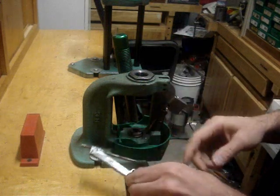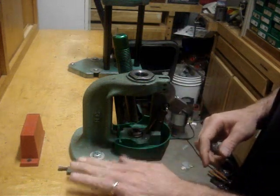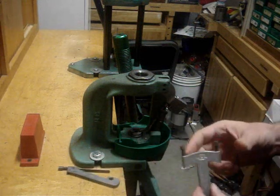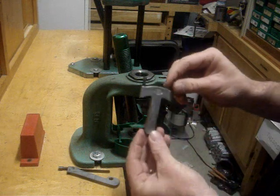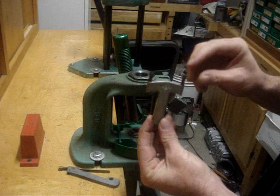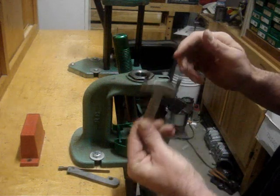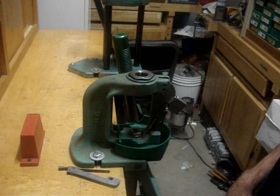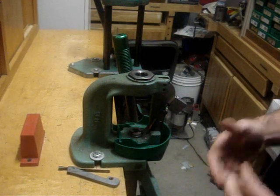This is an older press. I'm not sure if they've changed much, but I still want to cover how to change it out. With the Lee press — I don't have it mounted because it broke — you have one of these, and one side is large and one side is small. You just flip it around and it uses gravity to do its work. So let's get started.